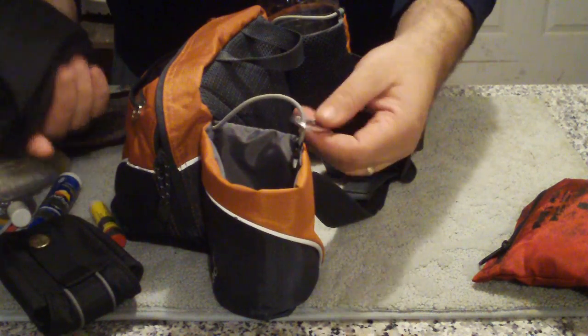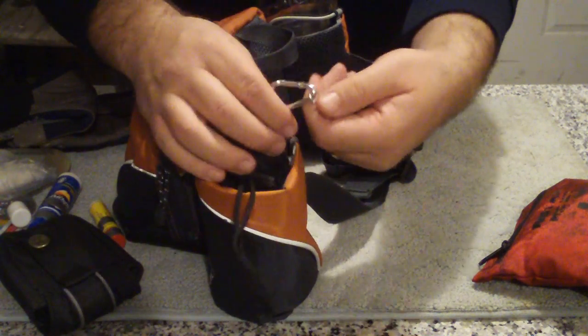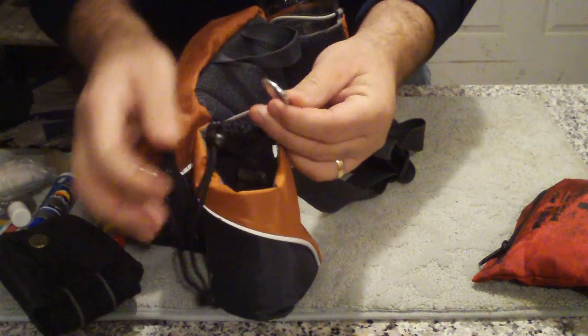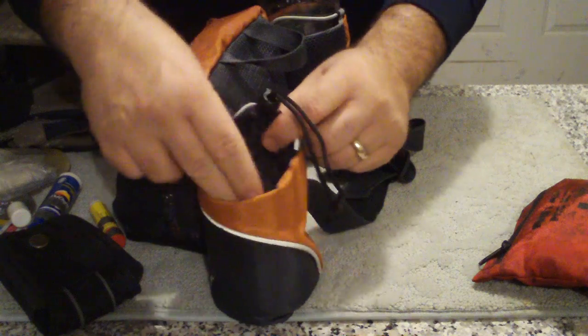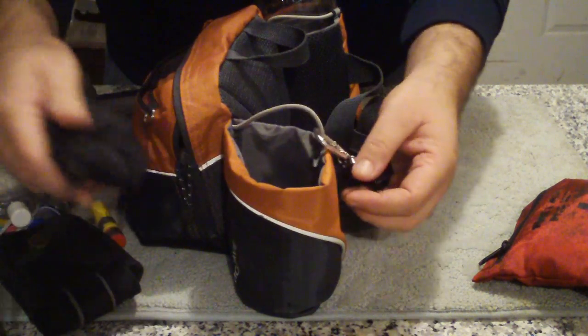What I've done with this extra compartment is anything that's in this compartment has a lanyard. This is my whistle by the way. I use this little carabiner to attach the lanyards of everything in this compartment to the bag. So if it comes flying out, it's still attached to the bag.